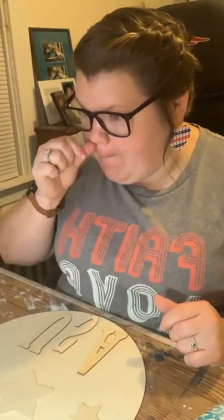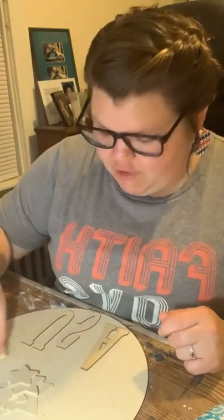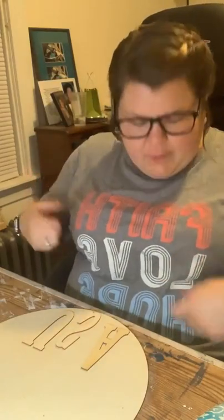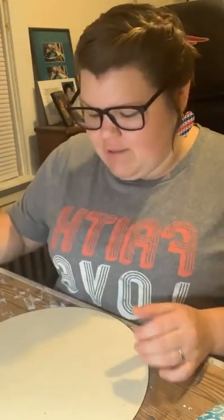Hi mom! The shirt I got with you this weekend — it says faith, love and hope, although I'm used to it saying faith, hope and love, but that's okay. And these I got from a friend at work who sells Color Street. When I ordered some red, white and blue nails, she made these and gave them with it, which I thought was really cute.